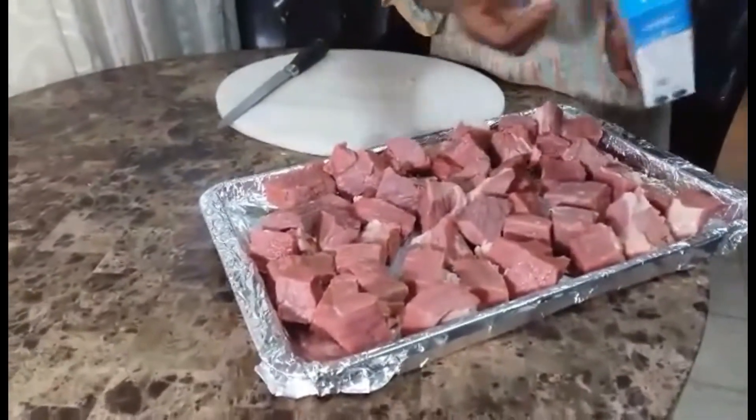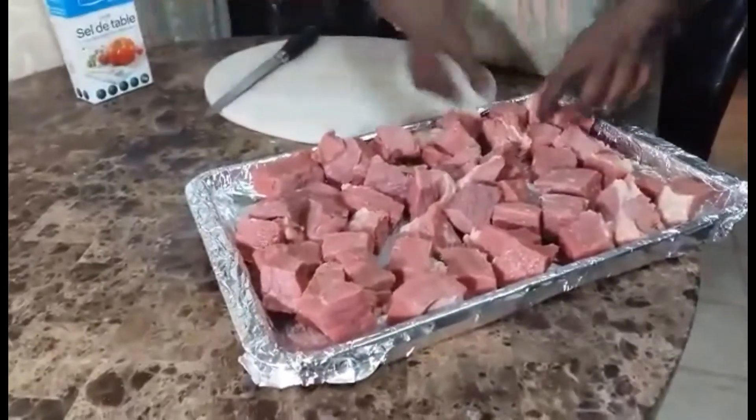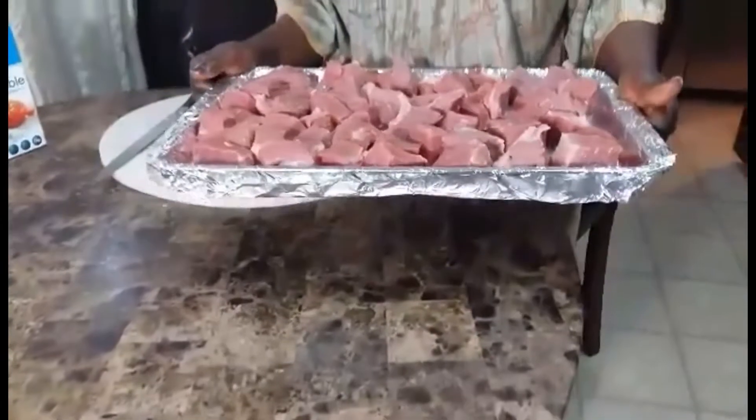I am going to put it in the oven at 350 degrees for one hour and a half.